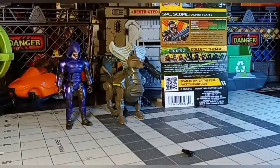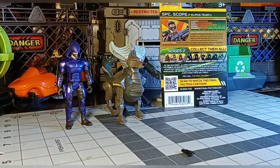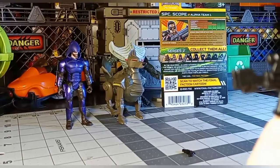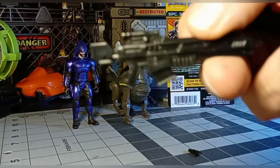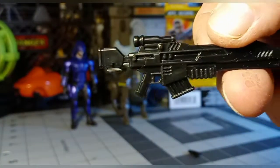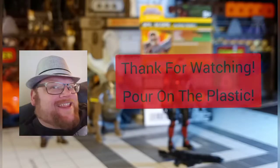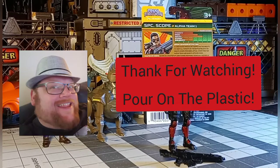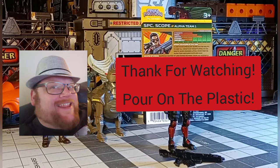The sniper rifle is pretty cool looking — it's got a sci-fi sniper rifle design. I'm sure some people with other figures might just use it for their other figures. Anyway, this has been my video for Scope. Thanks for liking, commenting, and subscribing. And as always, pour on the plastic thick.